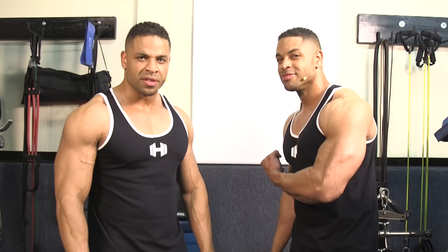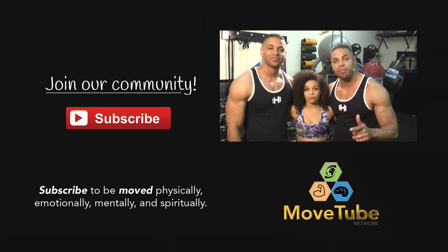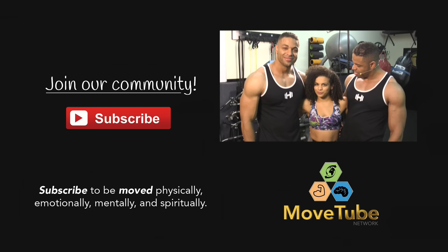If you do this exercise, you'll make all kinds of gains. Thanks for watching Move Tube — make sure you hit that like button and click subscribe, and you're going to make all kinds of gains.